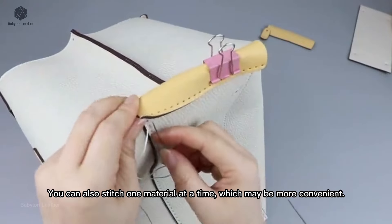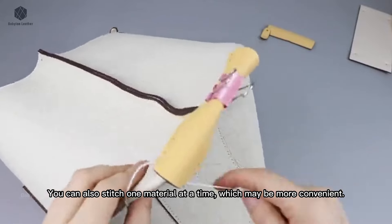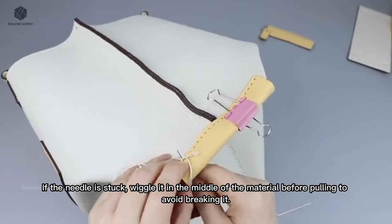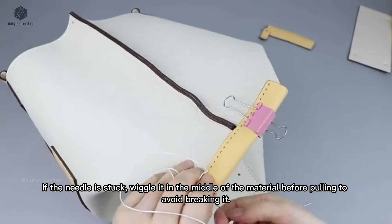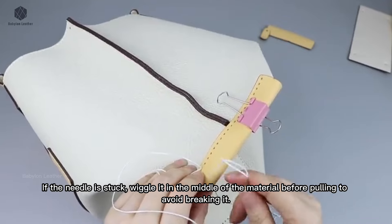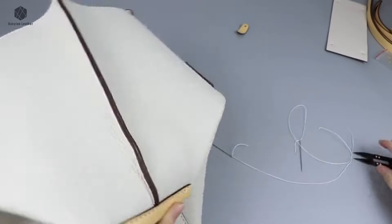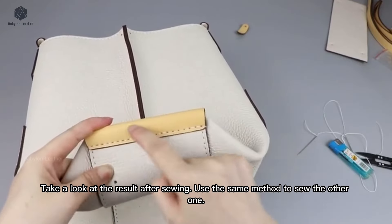You can also stitch one material at a time, which may be more convenient. If the needle is stuck, wiggle it in the middle of the material before pulling to avoid breaking it. After sewing, secure the thread on the side. Take a look at the result after sewing. Use the same method to sew the other one.